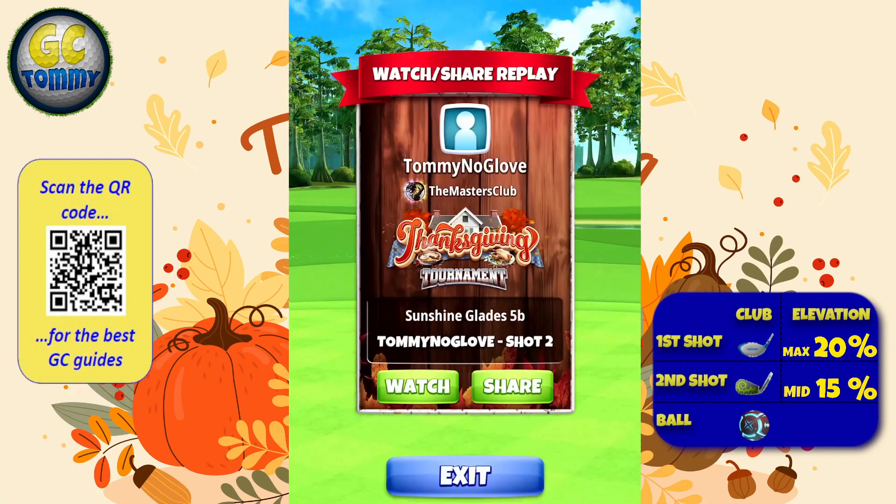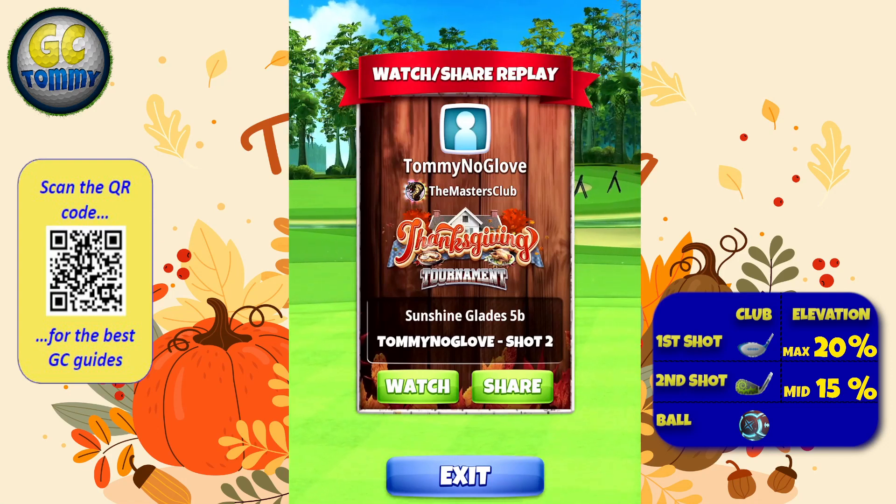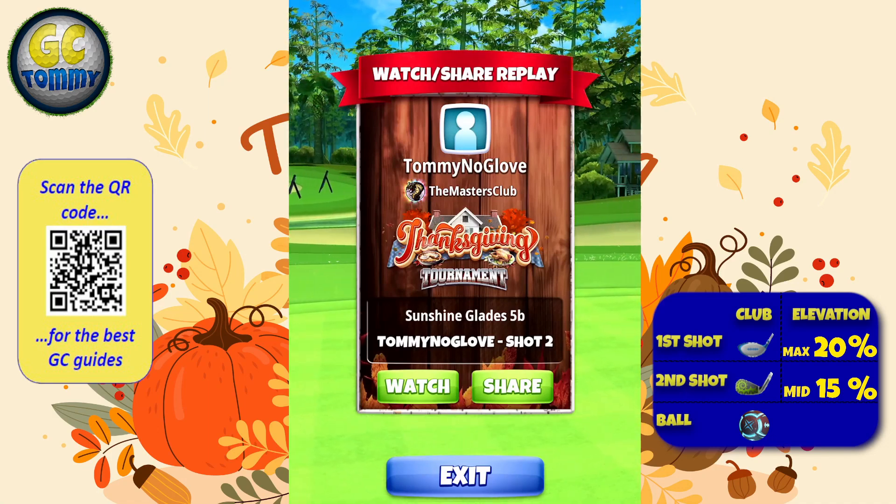Scan the QR code on the screen or go directly to patreon.com/golfclashtommy via the link in the description below for the exclusive tour shootout guides and the ultimate tournament text guide.